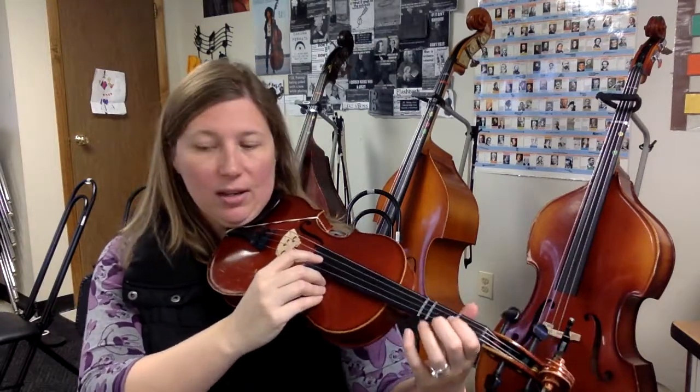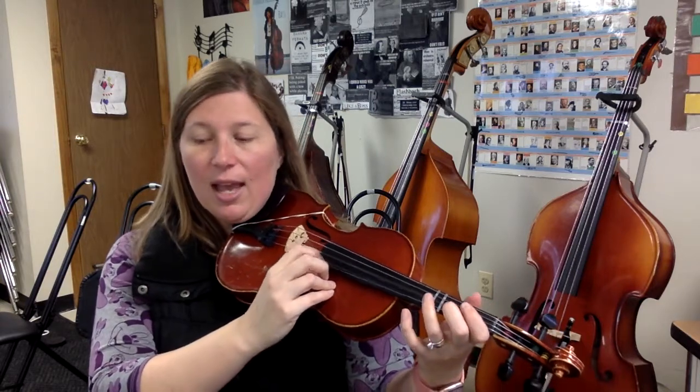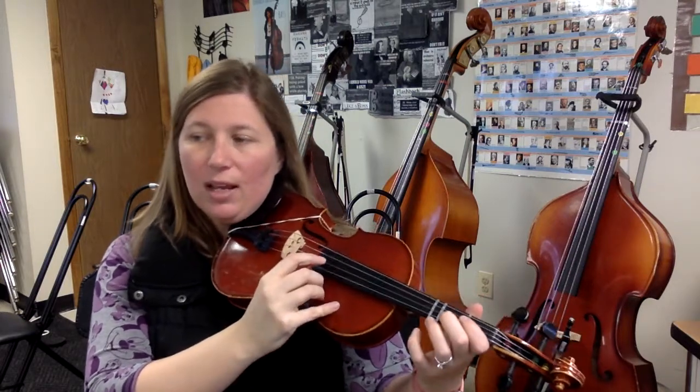31 again, ready, go. D, D, A, G, F, E, D. D, A, G, F, E, D. D, A, G, F, E, D, E, F, G, A, A. Down, down, let's keep going to the end. Down, down, rest, rest. D, E, F, G, A, G, F, E, D. D, D, bow lift.